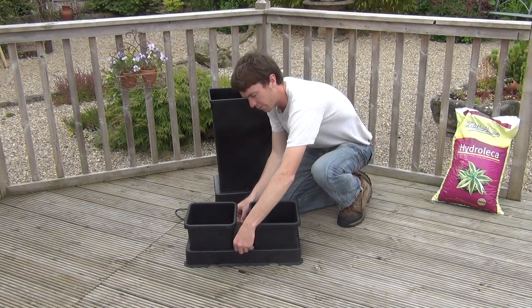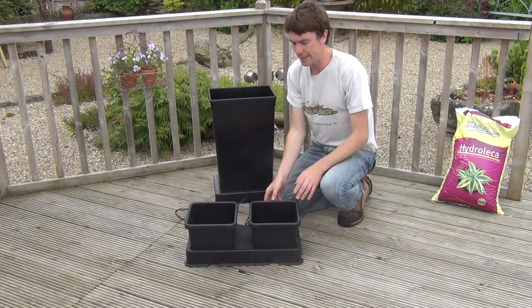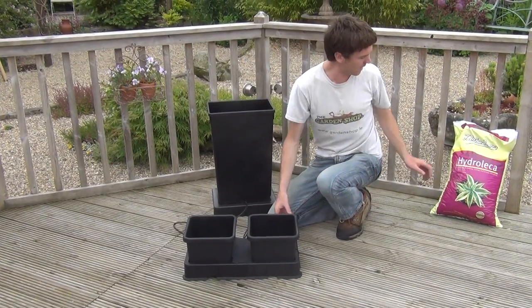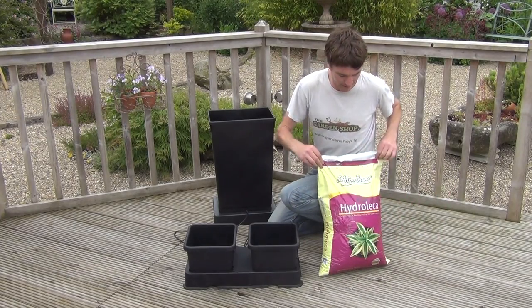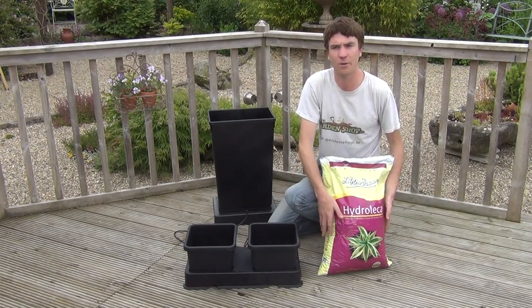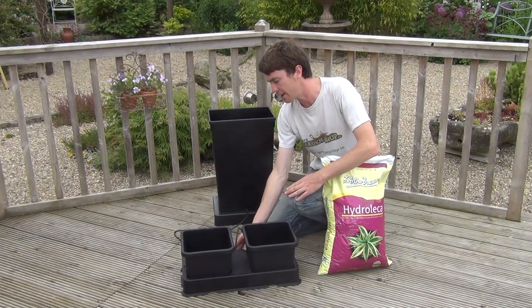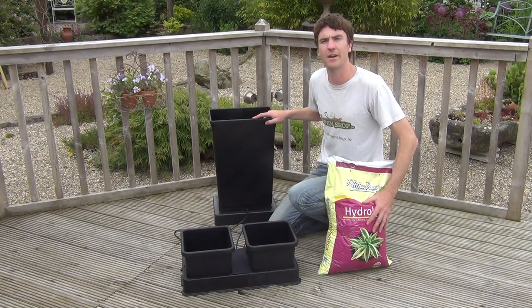The lid then goes over your aqua valve, and the pots themselves can be filled with either a perlite compost or even clay pebbles, which creates a perfect hydroponic growing system. So that's the kit — it's a self-watering two pot kit, available on thegardenshop.ie.